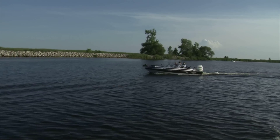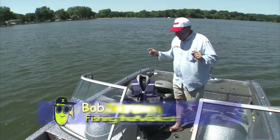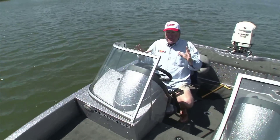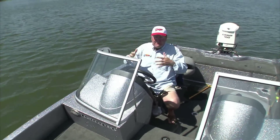I'm often asked why I choose to run the boat that I run. Let me show you why. This is the boat I'm running this year — it's the Ranger 1860 Angler. It is packed with features. This boat enables me to do everything I want to do in the Midwest: fish big water, fish small water, for any species of fish.